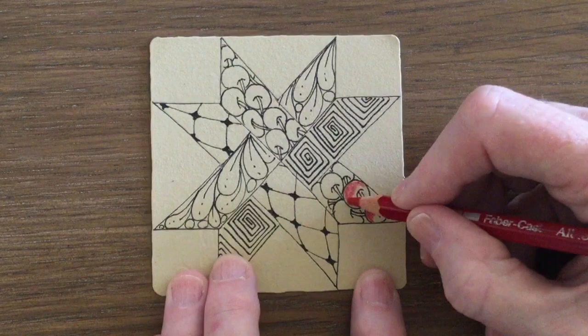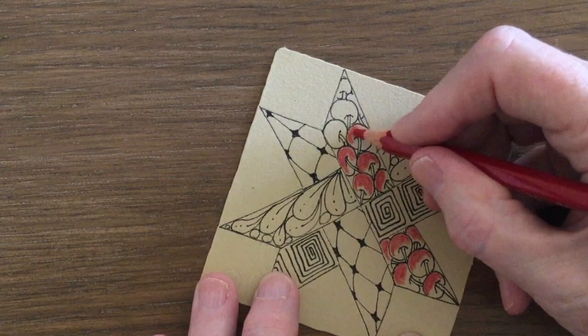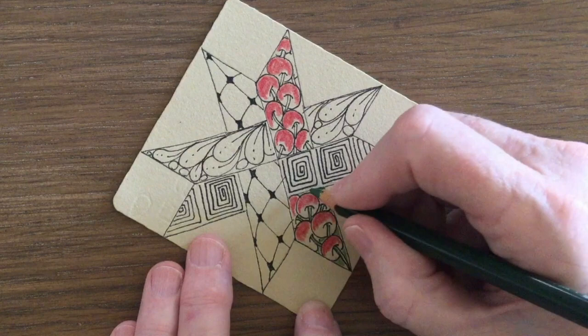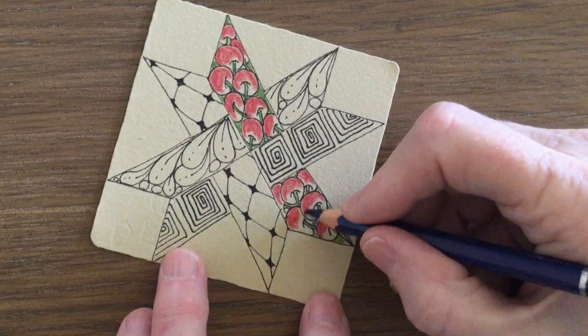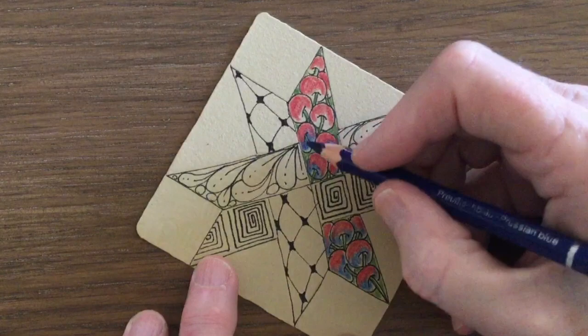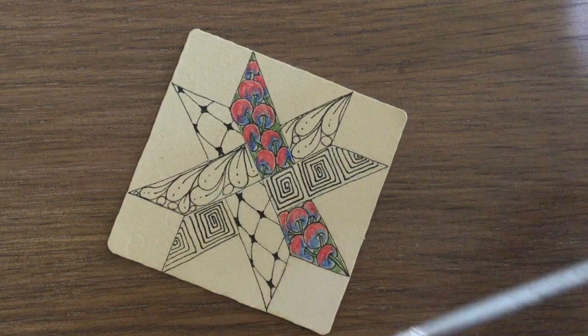I'm going to color this tile with watercolor pencils and I've chosen the color scheme of reds and blues with a touch of green. Because I'm working on a tan tile it might be a little bit dull, so at the end I'll touch it up with some colored pencils. I'm going to activate this color with a very fine paintbrush — this is a size zero.